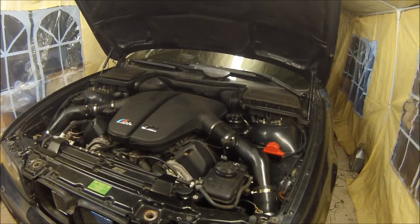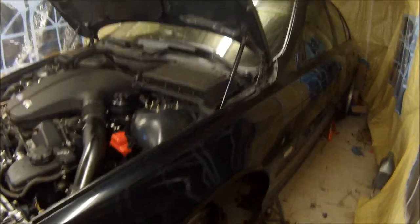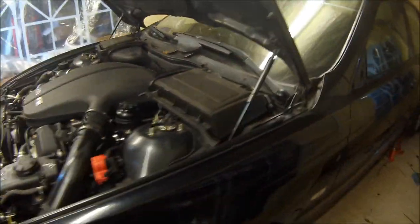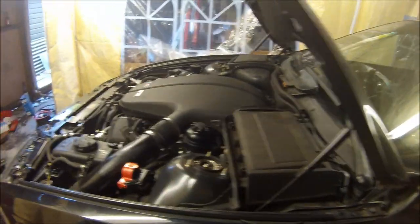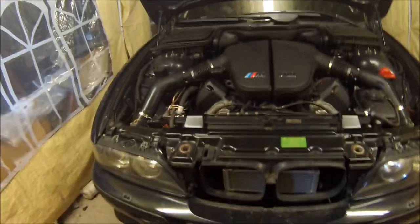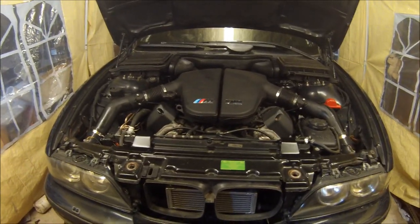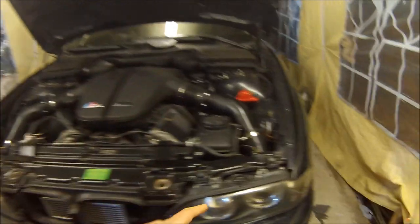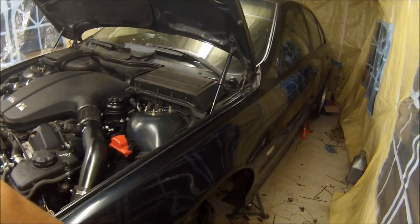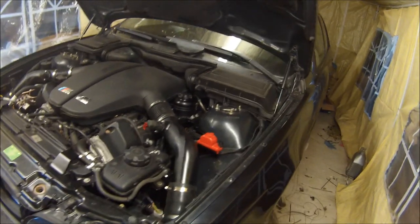I'm going to end this video here and hopefully in the next video I'll finish fitting the stud conversion kit, have a general look round underneath to make sure everything's tight, and hopefully go for a little road test to make sure everything's alright and make sure all the ABS fixes are working. I changed the front hubs as you saw in the earlier videos to try and fix the traction control kicking in and cutting all the power away. I'll see you on the next video.